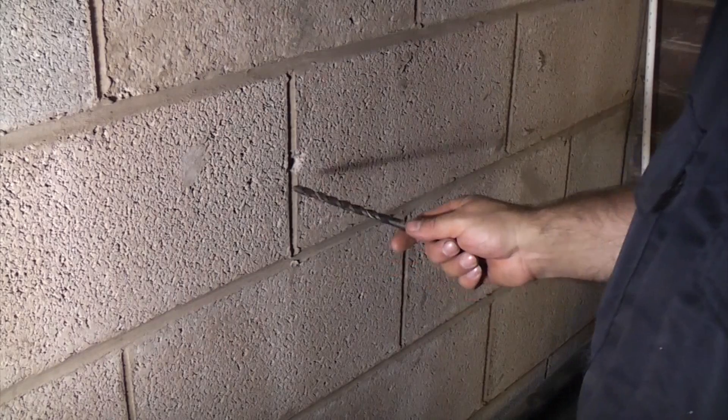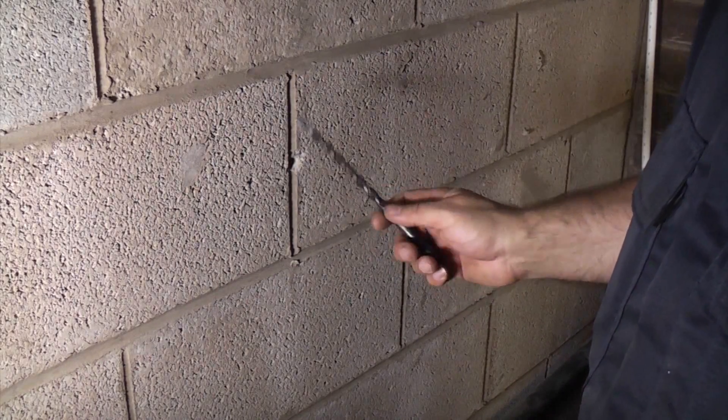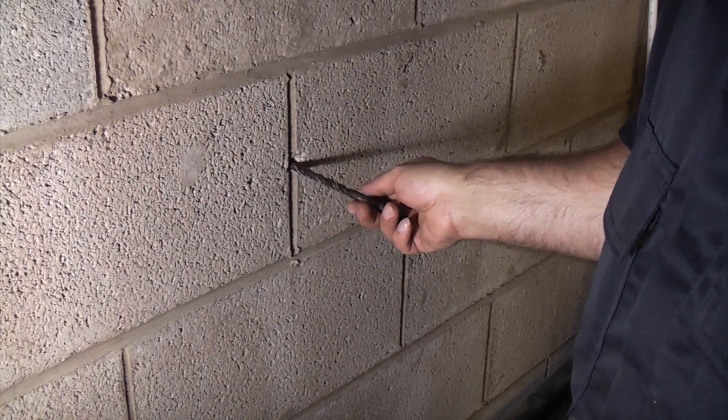I said earlier that this wall was a single skin wall when in fact it wasn't — it is a double skin wall, so I did have to use a longer drill bit in order to get through. This is the exit hole here in the garage.